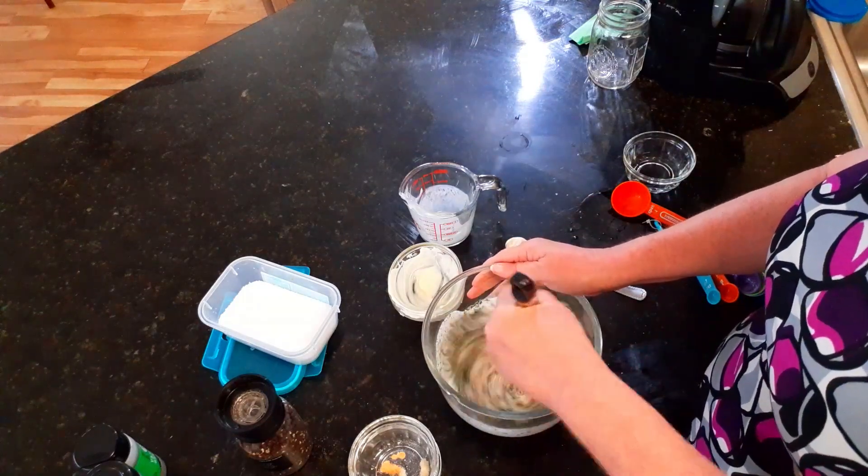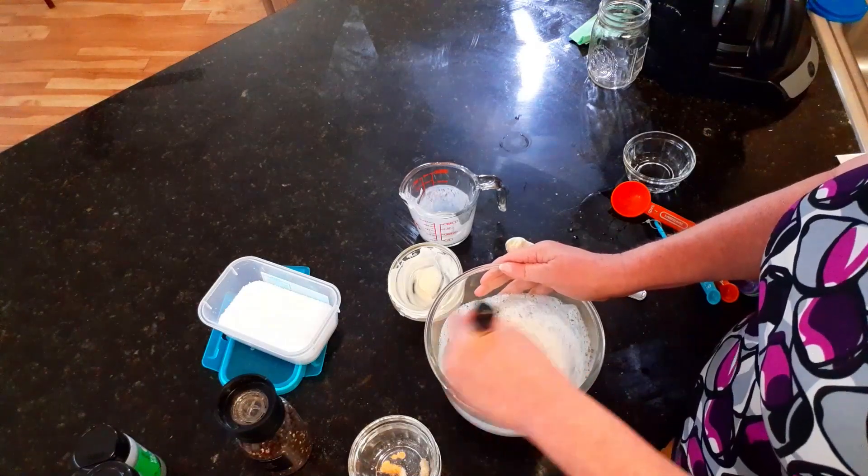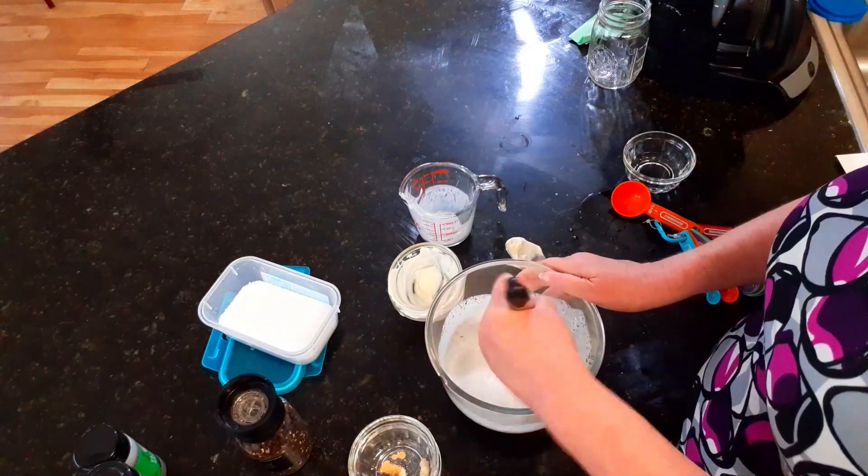And then you just mix it together. I guarantee you guys, this is going to be better than anything, anything you get out of a bottle at the store.